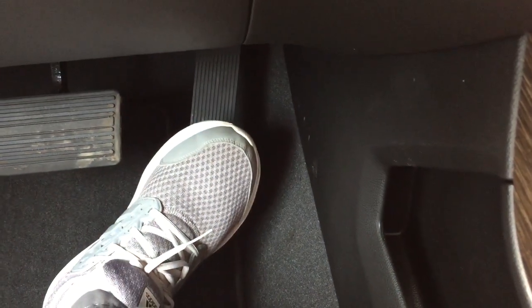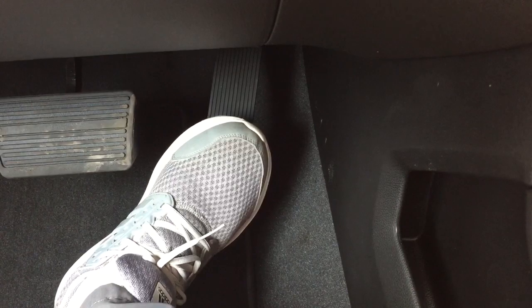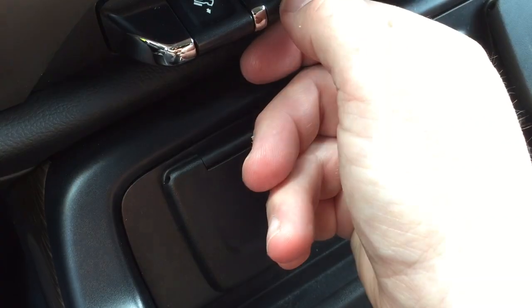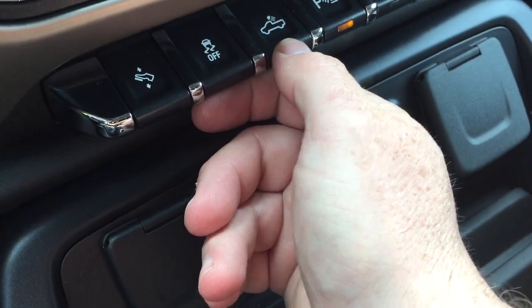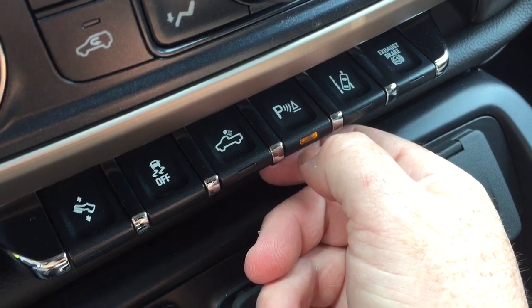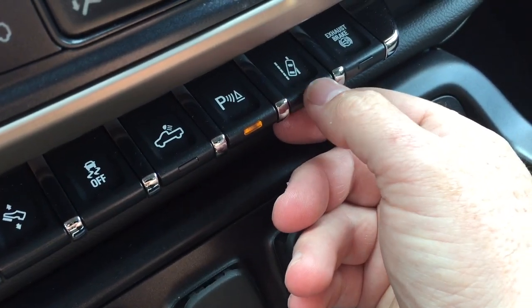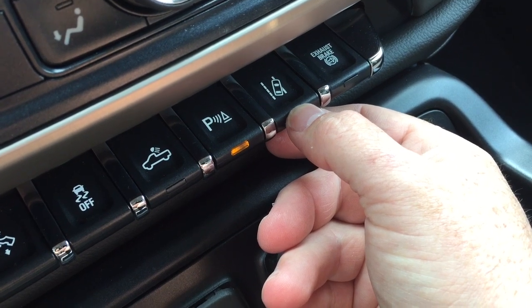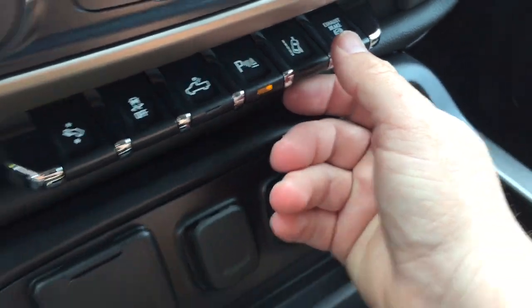You also have power adjustable pedals. I don't have the longest legs in the world, so this is a convenient thing for me — I can move these up and down and make the truck much more comfortable to drive. Traction control, cargo lamps, and you can turn the parking sensors on and off; you do have front and rear sensors here. And your lane keep system — another great safety feature. This will give you an alert if you start to drift out of your lane, and your exhaust brake.